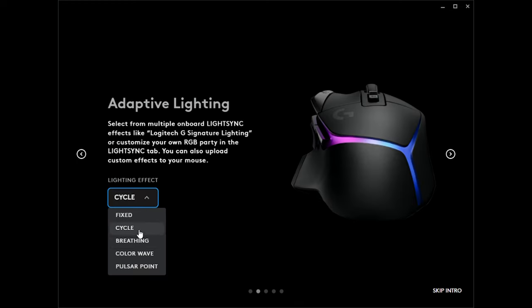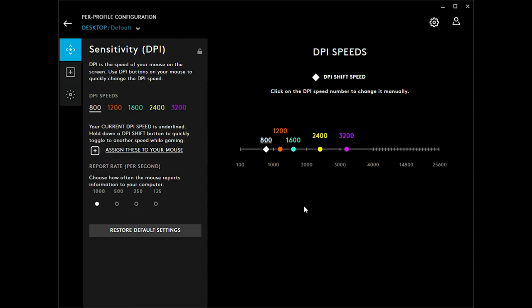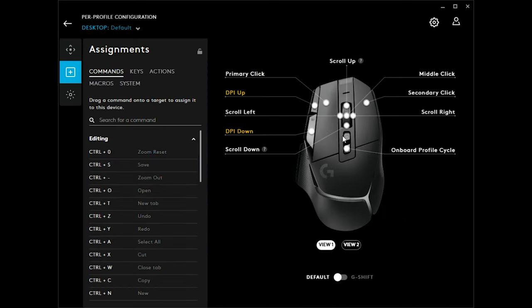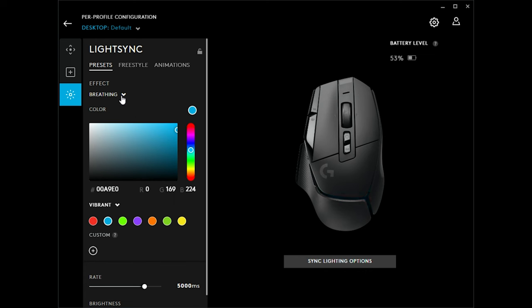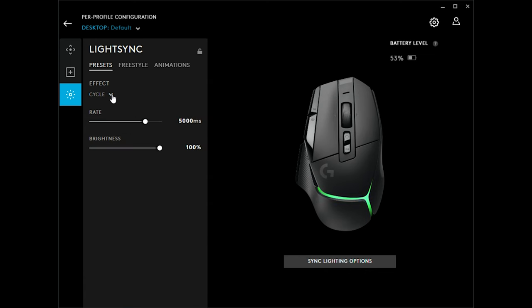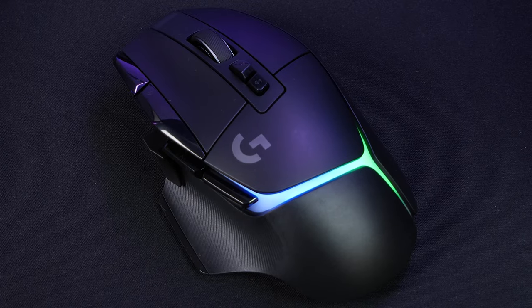I didn't get into applying specific functions to the assignable keys, but the menu was incredibly detailed and quite easy to use from what I could see, though I did get into changing the lights. For such a small light strip, the options were very detailed, letting me choose a specific colour scheme and even opting for preset animations. So if RGB lighting is important to you, this is a great feature to bear in mind.